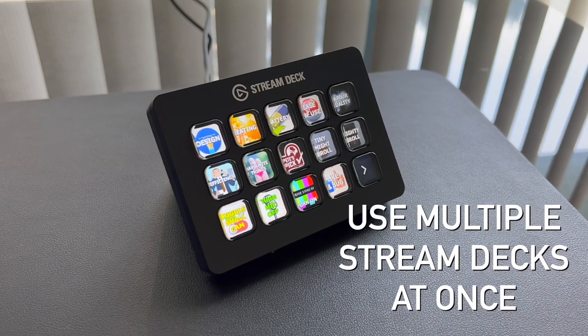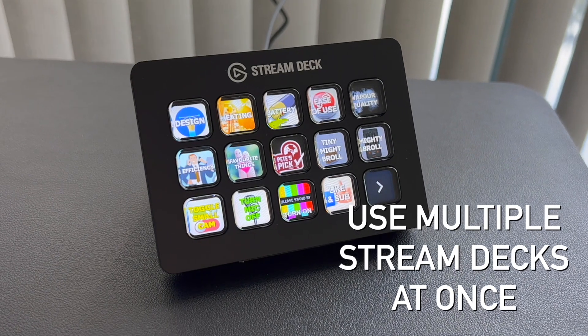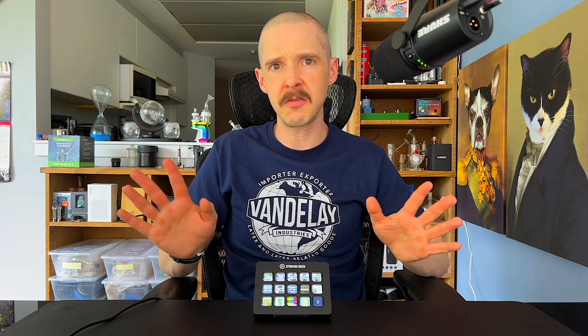You can hook up multiple stream decks to the same computer at the same time. So you can have a stream deck, your producer can have one, everyone can have one — they can all be programmed differently to do different things with their own buttons, icons, and everything. Keep in mind, while this was first designed for live streaming, they have since increased the functionality tenfold.